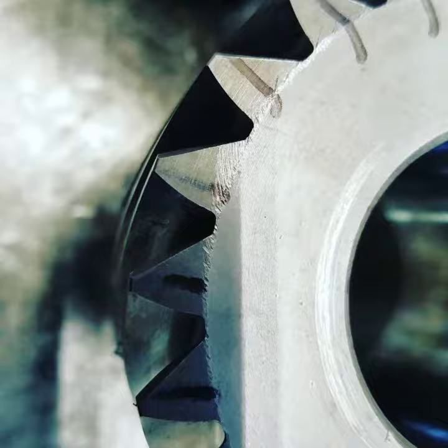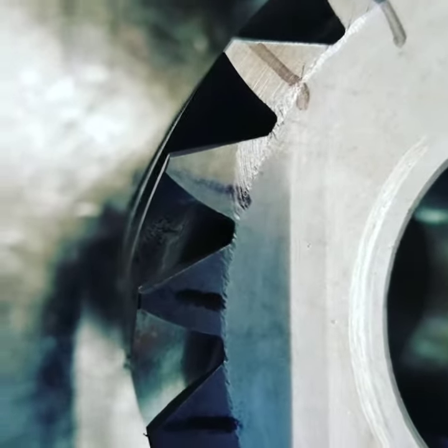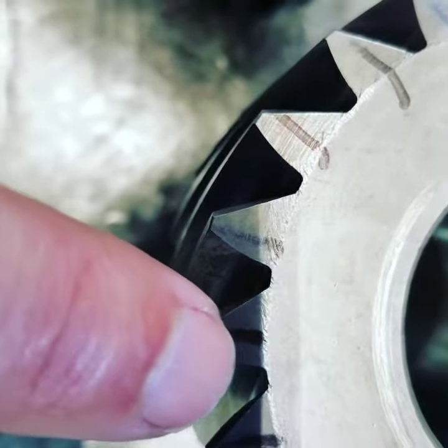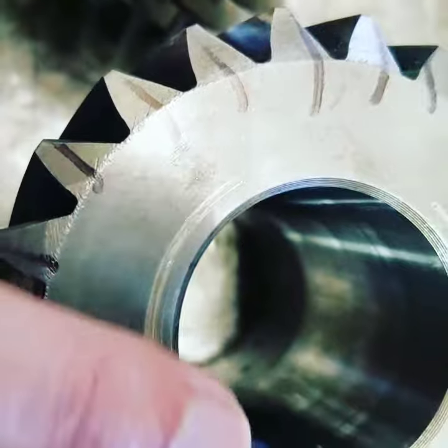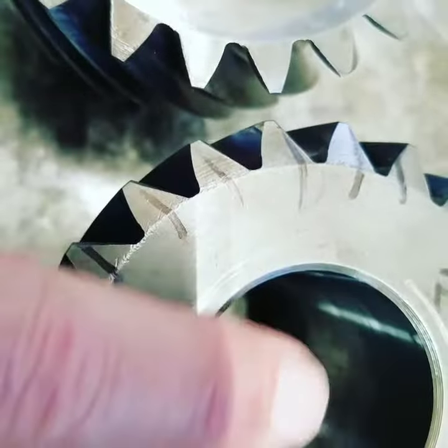This is what the gear should look like — nice and sharp corners. See how sharp the edges are? That's fine. These little scuff marks are nothing; that's just where the bearing rides and bumps into it once in a while.